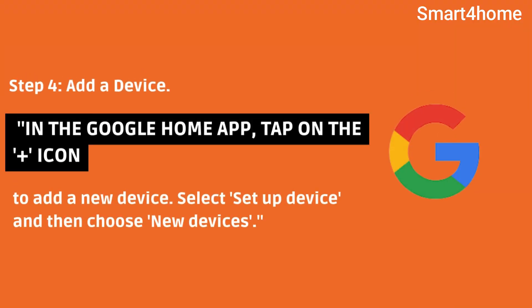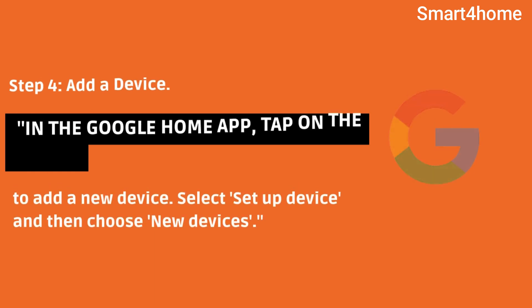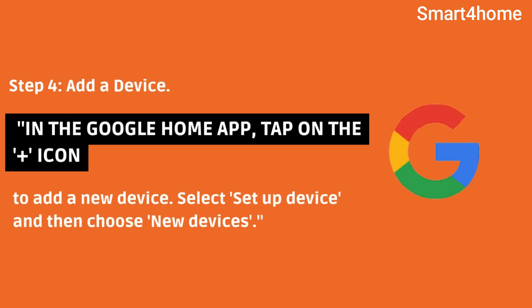Step 4: Add a device. In the Google Home app, tap on the icon to add a new device. Select Setup Device and then choose New Devices.